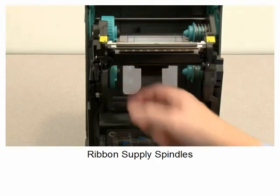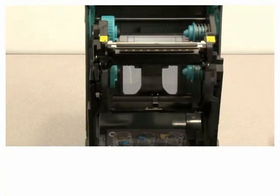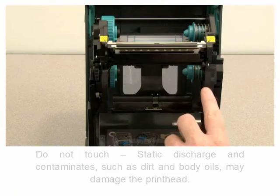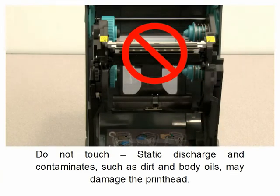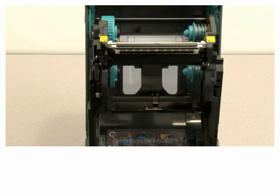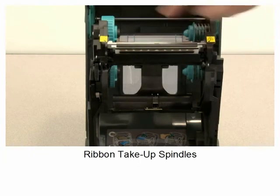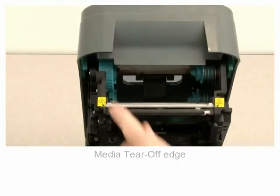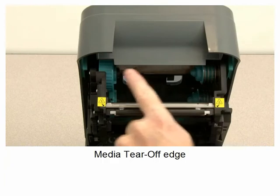Ribbon supply spindles. Print head — do not touch. Static discharge and contaminants such as dirt and body oils may damage the print head. Ribbon take-up spindles. Tear-off edge.